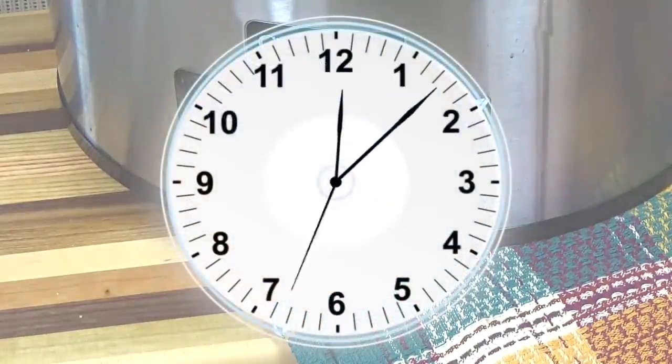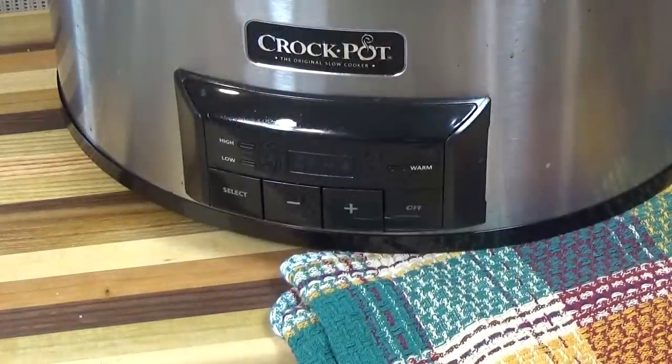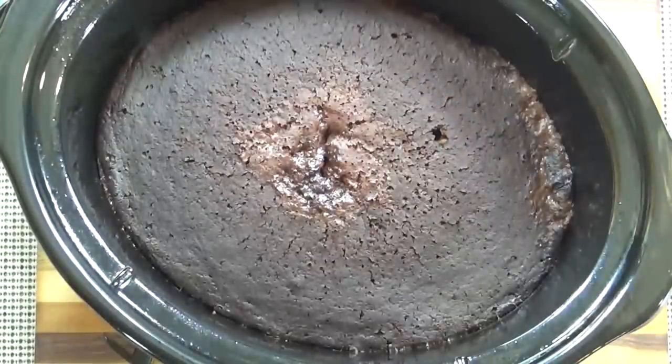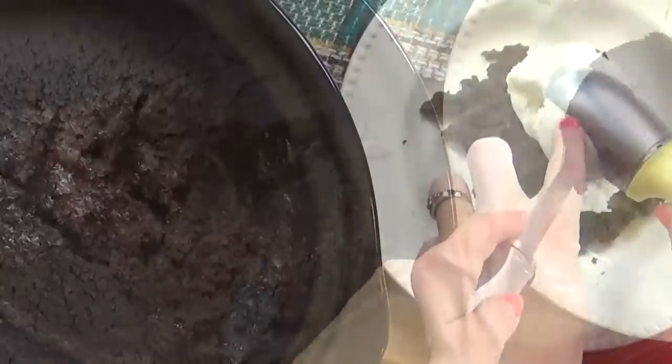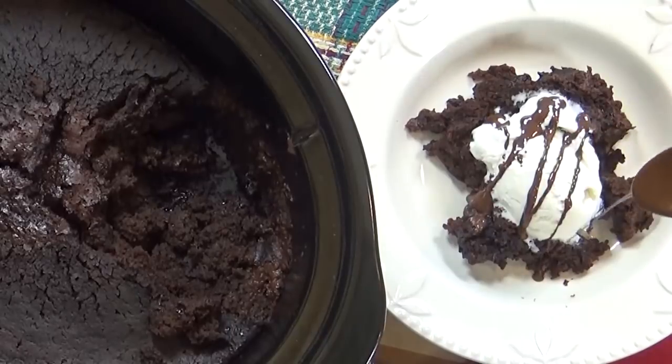Definitely check it midway — you don't want this to burn. It should be gooey and soft in the middle when it's done. Now can you tell why I call this a volcano cake? I like to serve this when it's still hot with a scoop of vanilla ice cream and maybe a little drizzle of chocolate sauce.